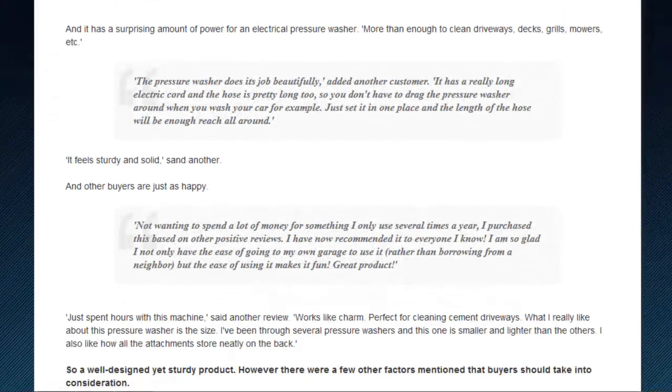And at 1900 PSI, the AR383 BlueClean pressure washer is the most powerful of the residential models offered by AR North America, and more than powerful enough to handle driveways, decks, grills, mowers, lawn furniture, and the like.